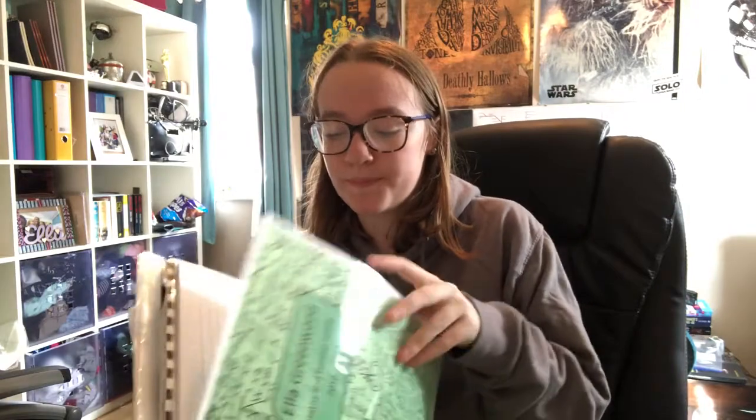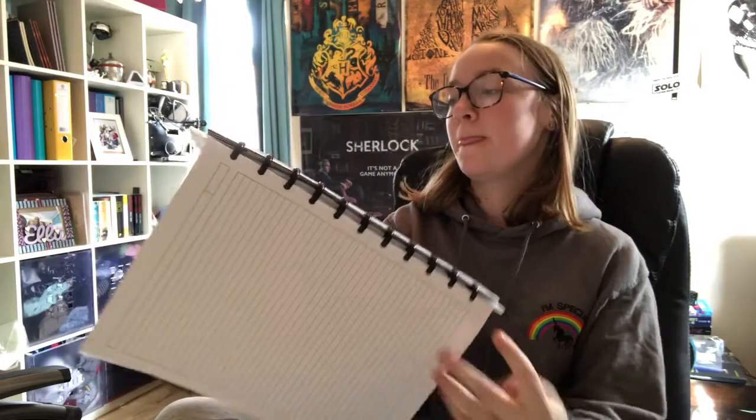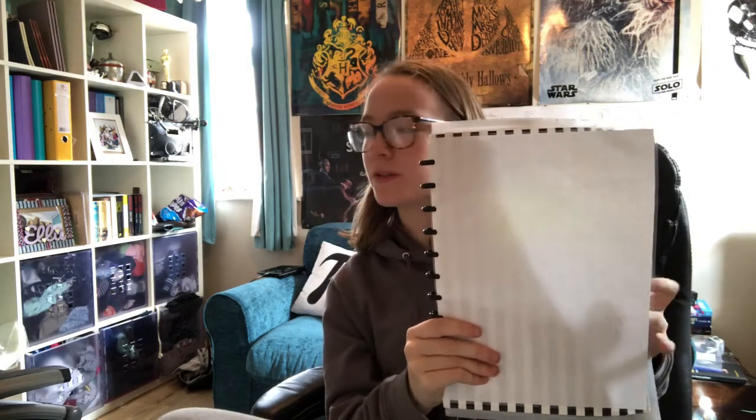At the back of the notebook I've just got a laminated sheet of plain white printed paper — you can actually see through it a little bit. I thought I could also use this as a whiteboard, because it's laminated so you'd be able to rub dry-wipe markers off it.